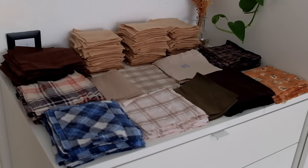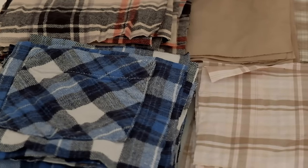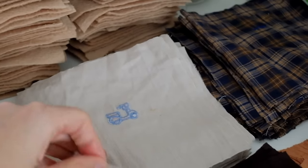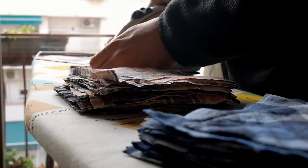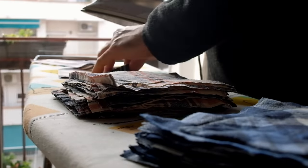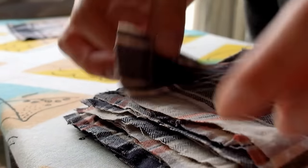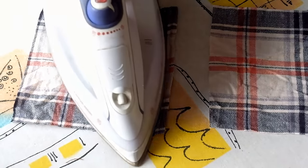Each shirt in this blanket carries its own story, and I'm thrilled to give them a new life while reducing waste. When you thrift, buy or make handmade objects, each item carries its own feeling, with visible marks, subtle variations and intricate details that distinguish them from mass produced products.